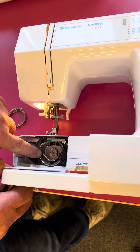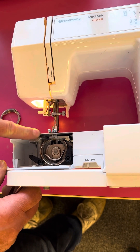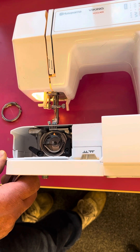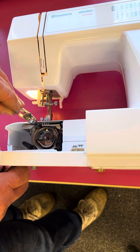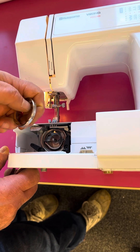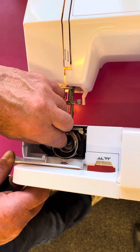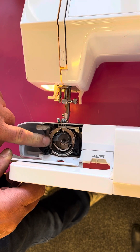What we've done is turn this c-shaped piece so that it's level with the needle plate. Then we can drop the shuttle in, and then the ring goes in over the top. The big piece goes inwards and the little post on the bottom sits in the recess there. When that's in correctly it will click in.